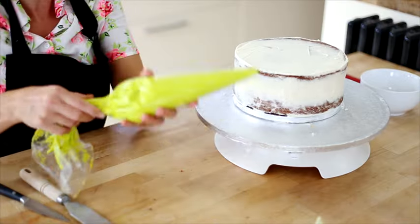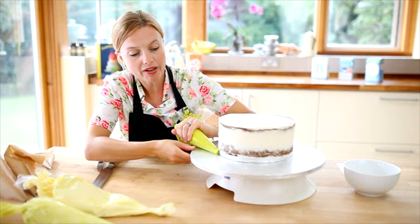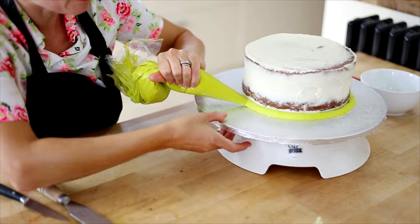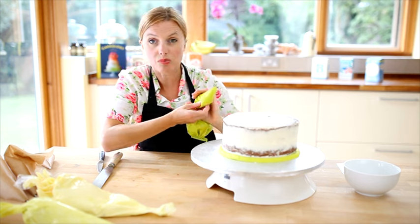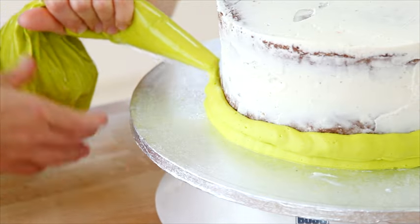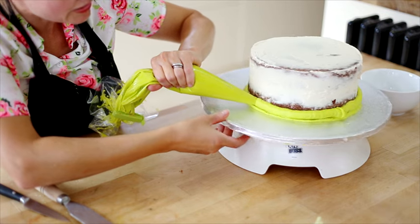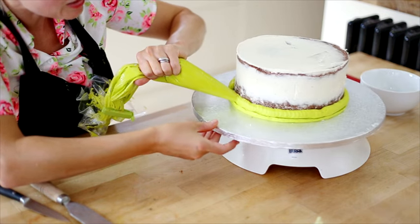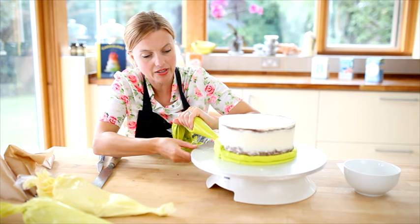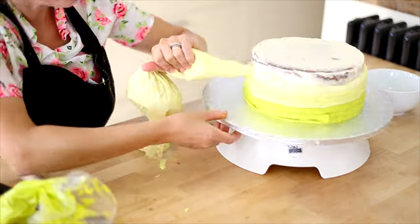I've got my buttercream already in my bags, so I'm just going to take the brightest colour and just pipe all the way around the edge. I've got my turntable, so it's making it a bit easier to go all the way around quickly, but if you don't have one it's not the end of the world — you can just do it on top of anything like a bowl or an upturned cake tin. Try and keep your coating about the same thickness as you go around. It's not too much of a problem if it's slightly thicker, because we're going to sweep it around with a side scraper at the end, but keeping it roughly the same thickness is going to help your finished result. Pipe about a third of the way up your cake, then repeat the process with the next two colours.